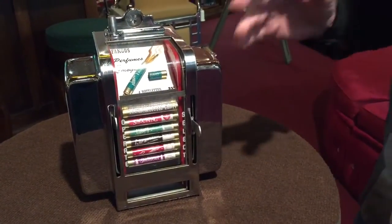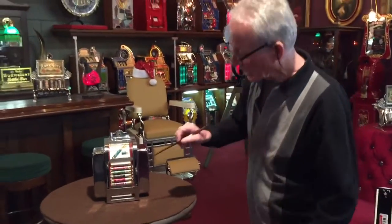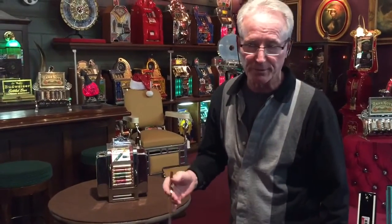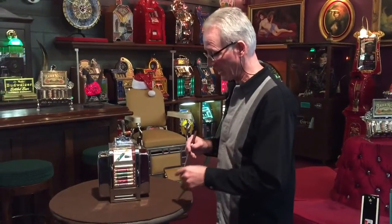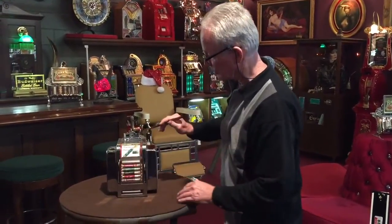Come on up here, Jeff. I don't have any product inside the machine — I just didn't have any more of them. But it has a nice representation of all of the Nips and all the different flavors or scents. This is how you select them and how you operate it. 25 cents.